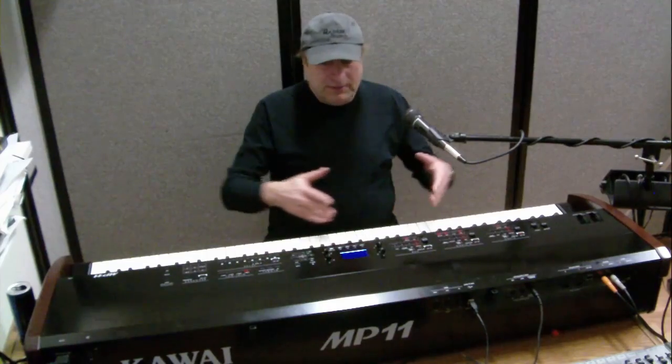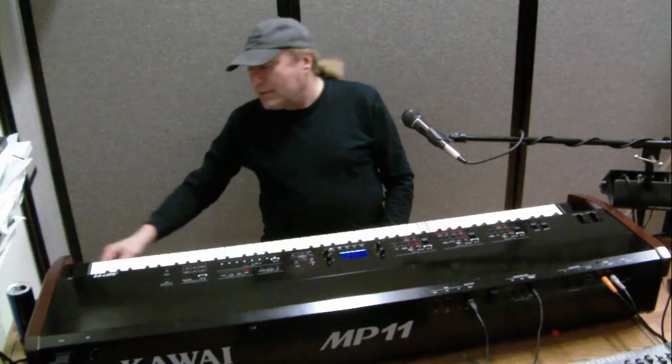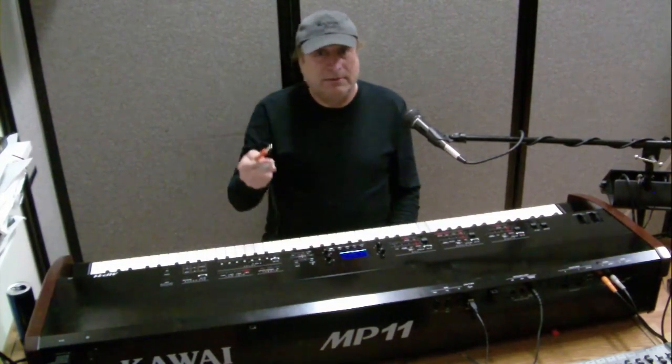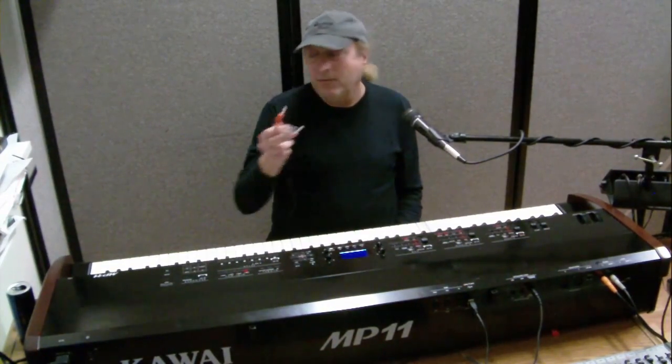Hey everyone, piano man Chuck here. Today I want to talk about digital pianos and stereo versus mono recording or performing. Most digital pianos, even modern ones from 10 years ago, have a pair of left and right outputs. Those outputs take a pair of left and right quarter-inch plugs, and the other end goes into your mixer, PA, stereo keyboard amp, front of house, or recorder.